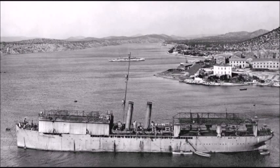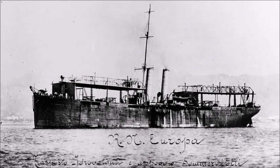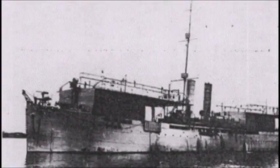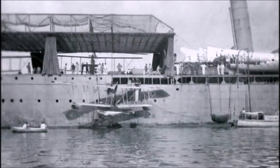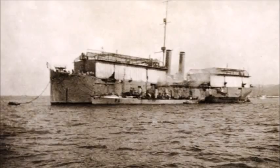She also carried the Macchi L2, Macchi L3, and Macchi L5 series of seaplanes, as well as rarer types like the FBA class of seaplanes and the Ansaldo SVA-type seaplane fighter aircraft. During World War One the Europa was used to a great extent. In 1915 she actually replaced the Italian protected cruiser Elba, which had itself been converted into a seaplane carrier, and she took over Elba's place in her flotilla.